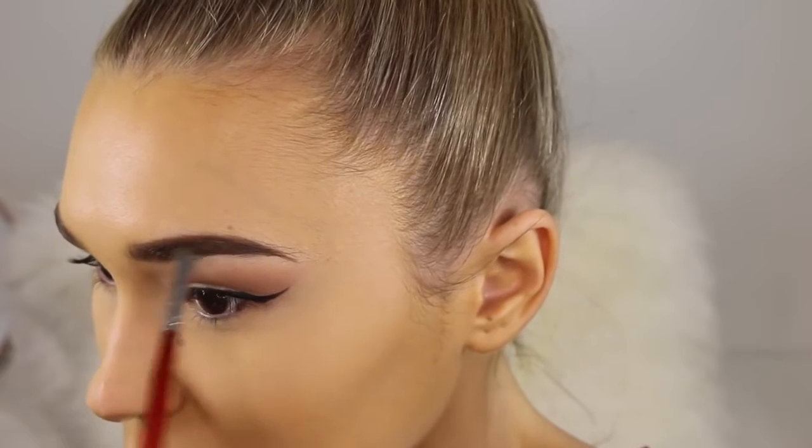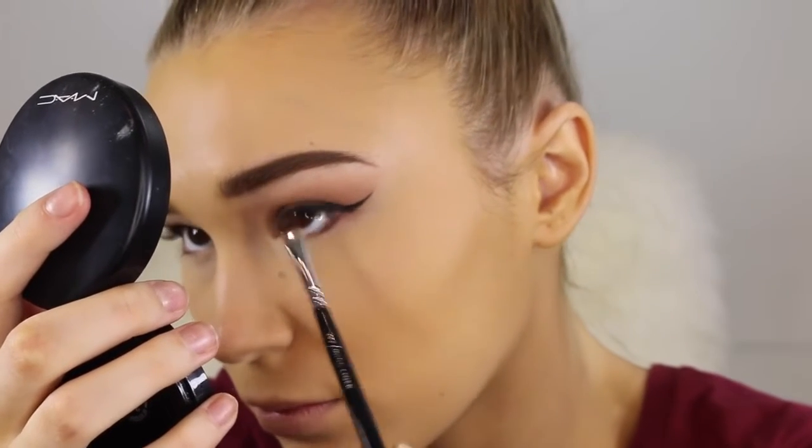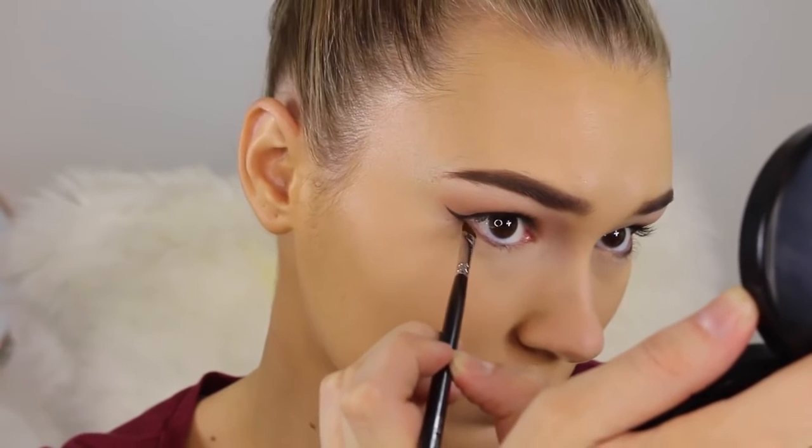With whatever is left on that liner brush, I'm just going to go ahead and take that from the outer corner to the middle of my lower lash line just to add a little bit of definition.